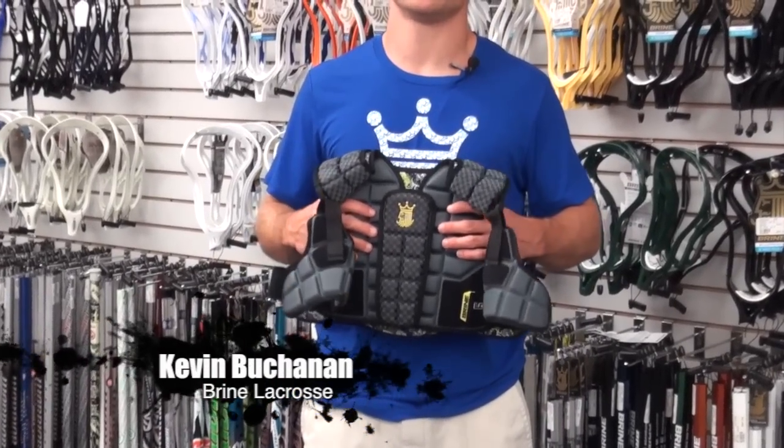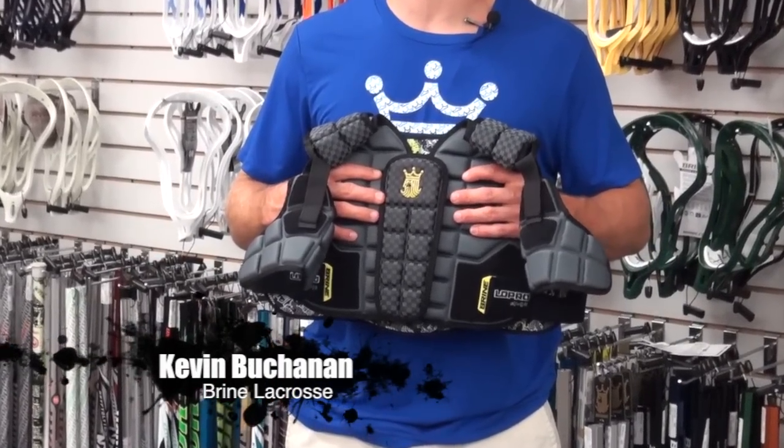Kevin Buchanan here at ComLax, representing Brine. In my hands I have the Brine Low Pro Mids.